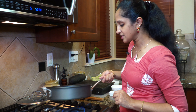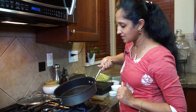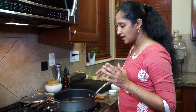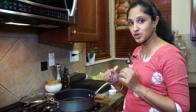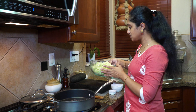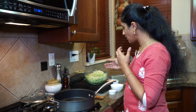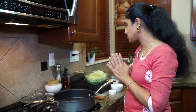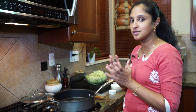This is an easy recipe — bachelors, kids, everybody can make this. Now you could buy the Brussels sprouts shredded or you can use a food processor to shred them, that's what I have used. This is about 15 to 20 depending on how big yours are. Mine were about medium size — 20 Brussels sprouts that I just put in my food processor and shredded.